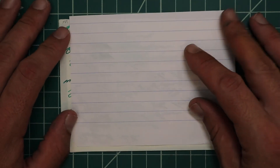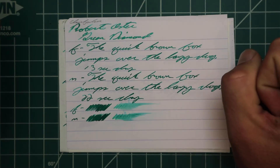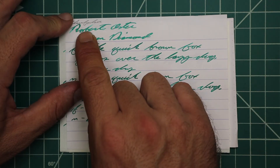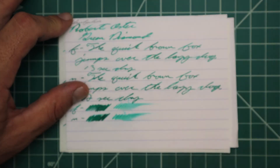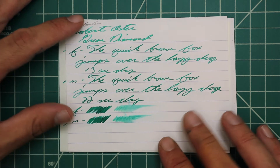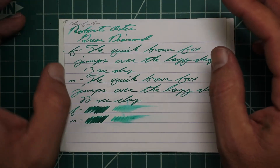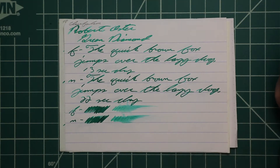On Clairefontaine, we get no bleeding and no ghosting. The 1.1 gives no feather, spread, halo, or sheen, but it does offer some nice shading throughout — nice and dark to light, very nice to look at, and it shaded very well. The extra fine also had no feather, spread, halo, or sheen, and again some lovely gradual shading all over — lighter to darker, a gradual shading, not all of a sudden, which makes it very nice to look at.